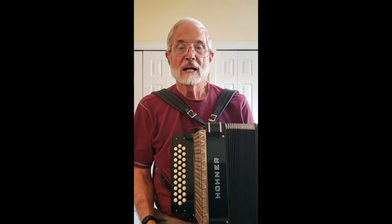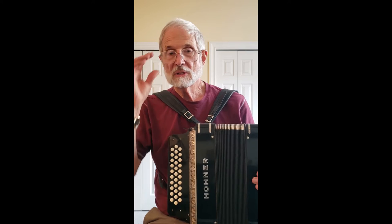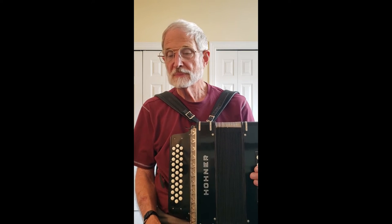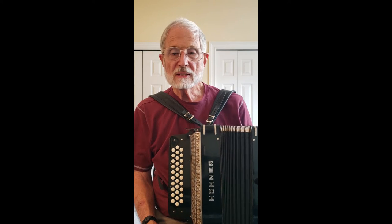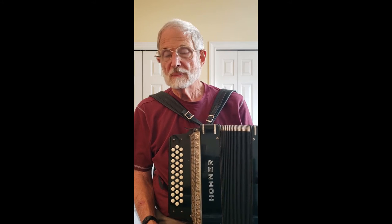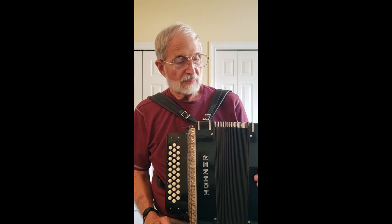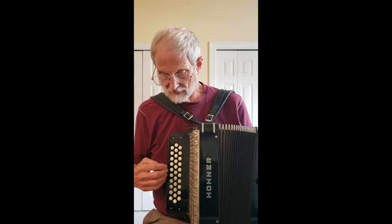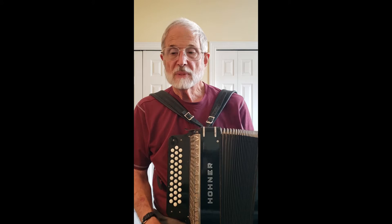Hi, I'm accordion repairman Bob Cooprider. I'm here to show you today a Corona 2, that is tuned ADG — that's La Re Sol — and it has full bass in it as well as the treble, and I imported it from Germany a few years back.